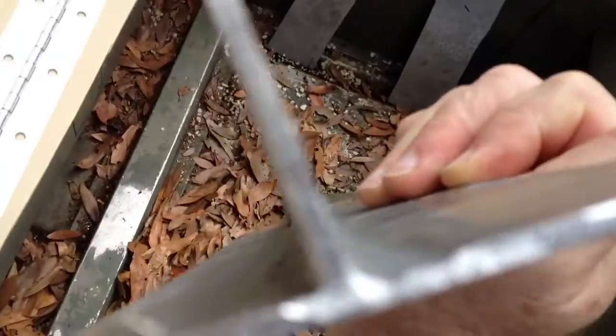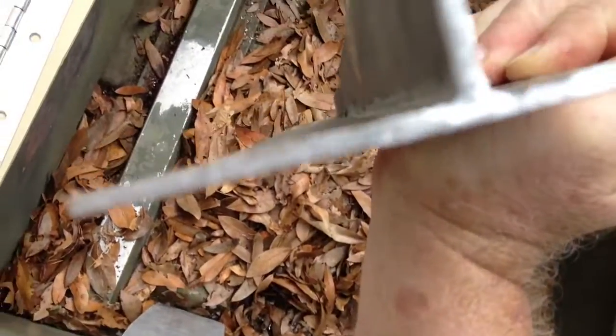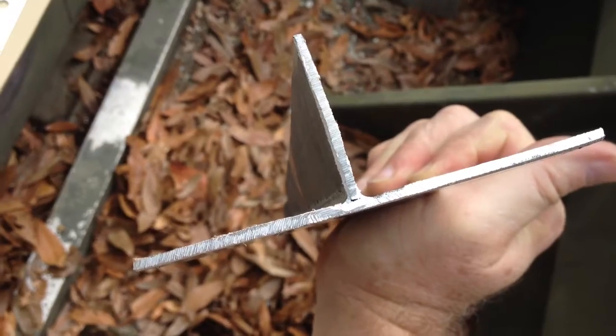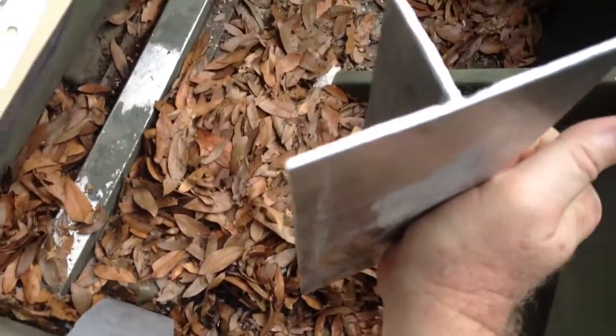I actually watched the aluminum pool melt, and if you look at that edge, you can kind of see what looks like a crack there. It's not really a crack — that's just a bubble, more like a burr.